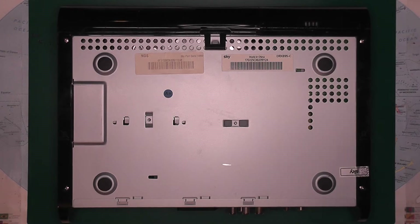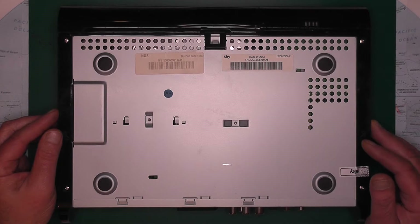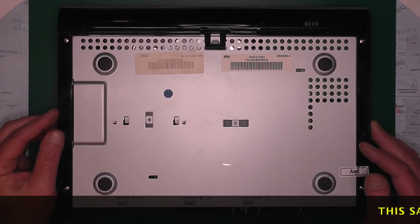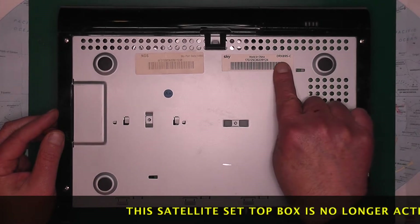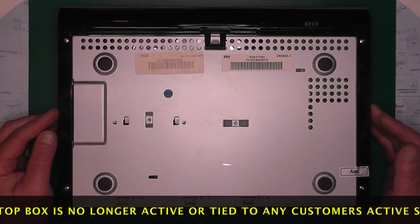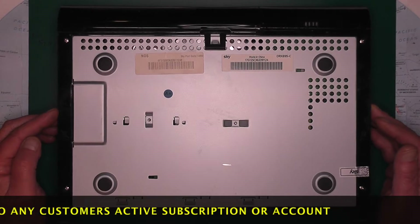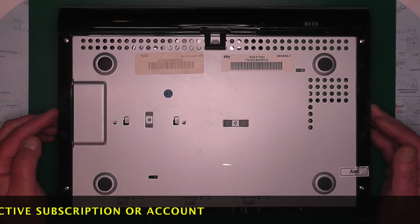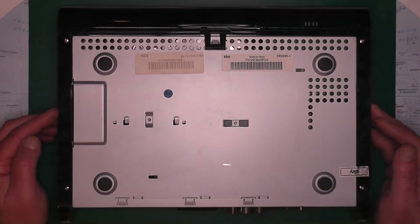Hello and welcome to another episode. Here we have a SkyDigital HD recorder satellite set-top box. It's also got a 1TB hard drive in it, and its model number is DRX895C. Now a lot of these get recycled, but before we recycle it, let's take some parts from it — namely the 1TB drive and maybe other things that we might find useful.